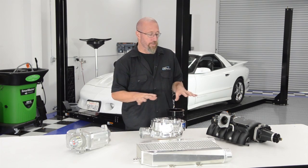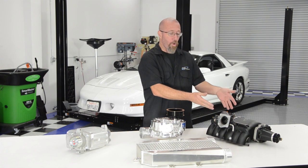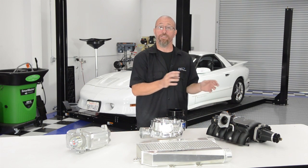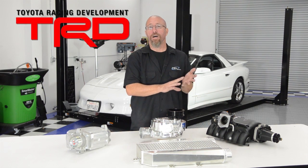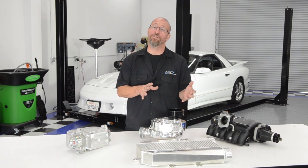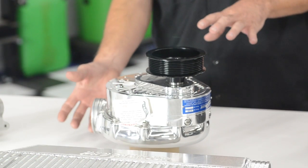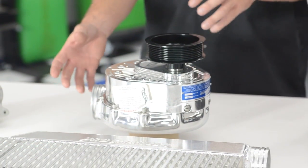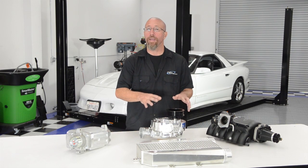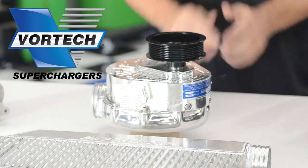To summarize: the roots style supercharger offers an old-school carbureted draw-through type system, gives you good bottom end horsepower, but you don't want to push it to high boost levels because it generates heat. Examples include TRD, Holley, Weiand, and Edelbrock. The centrifugal supercharger mounts to the front of the engine on brackets — either driver or passenger side — and you can usually get your hood closed. Since it has a discharge tube going to the throttle body or a blow-through carburetor bonnet, you can run it through an intercooler to remove heat. It's also usually very easy to install. Popular brands include Paxton, Vortech, and Procharger.